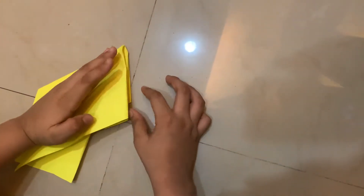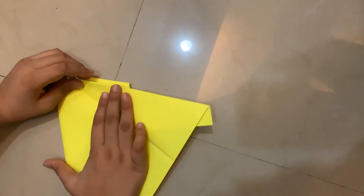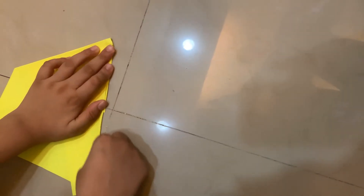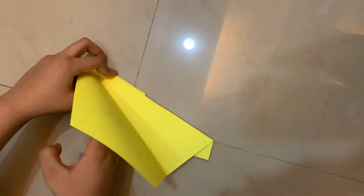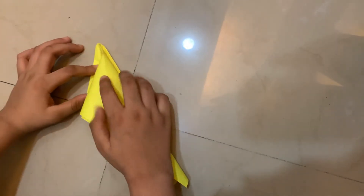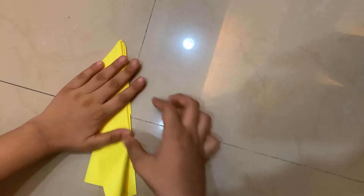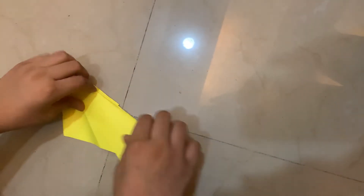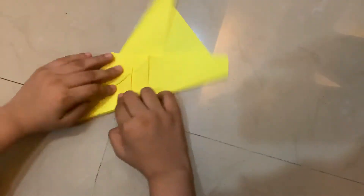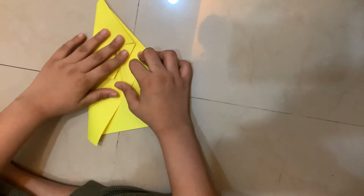Line up all the pieces like that and then pull this flap back as well. Flatten everything up, doing the same thing on this flap — squashing it down, lining everything up. Symmetry is very important for every paper airplane. Now I'm going to flip it over. The next step is called a petal fold.